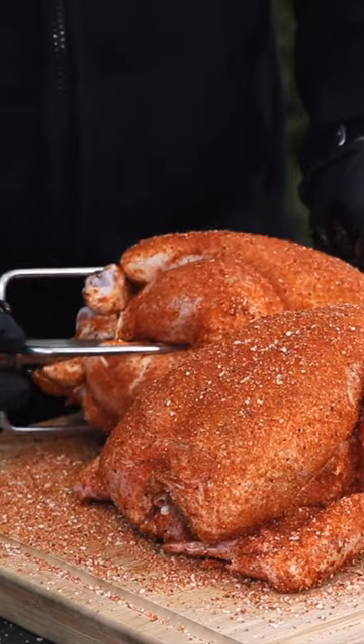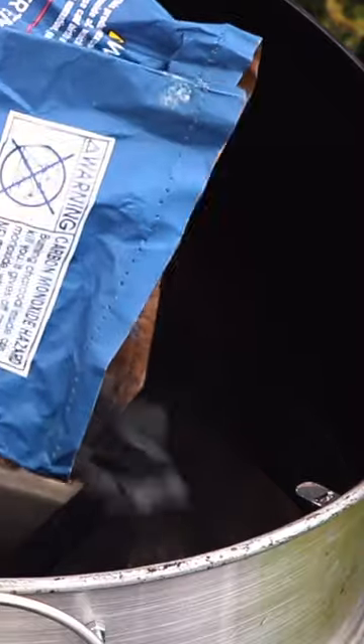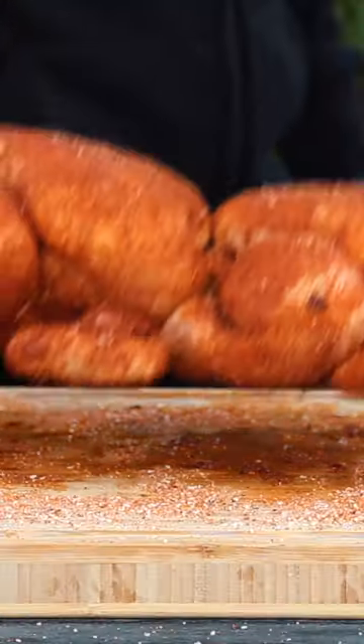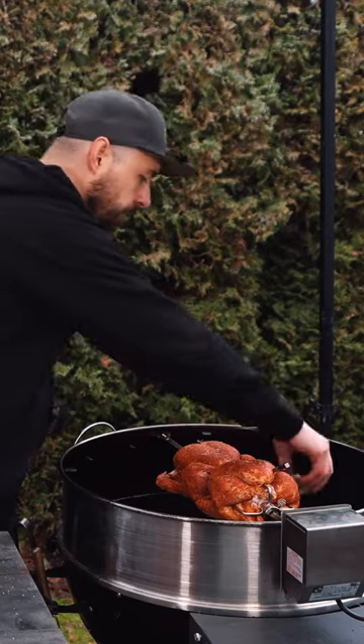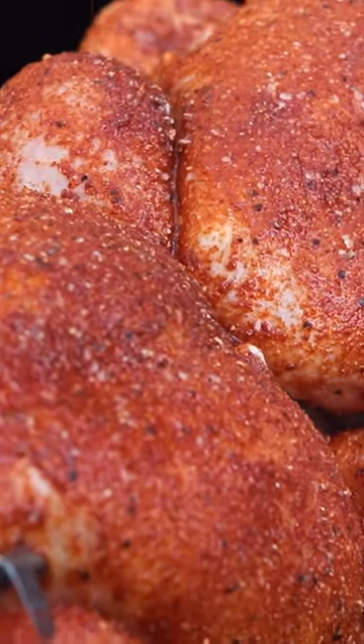Next I'm going to get the seasoned chicken onto the rotisserie spit, making sure that it's nice and tight. For this cook today I'm going to be setting up the grill for cooking around 300 degrees using the slow and sear and the drip and griddle pan, and then once the grill is up to temperature I'm going to place the chicken into the grill, add some hardwood for smoky flavor, and then let that chicken spin.